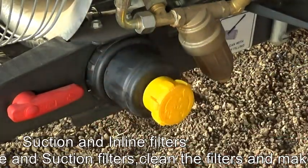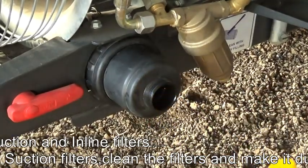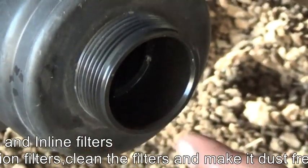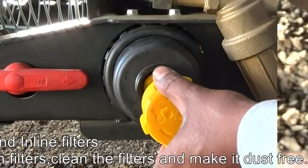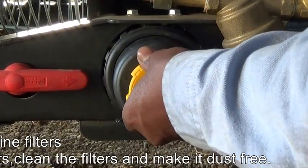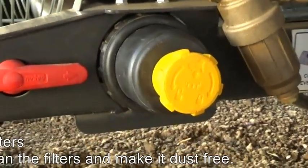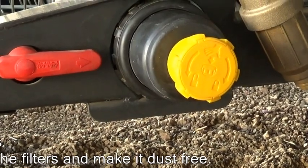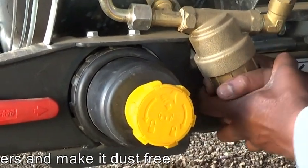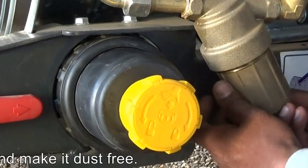We also check, using the yellow knob of the filter, whether the chemical inside is dirty. Clean the internal needle using this filter knob and lock the filter nicely. After that, we clean the inline filters by removing them similarly — there is also one mesh inside.